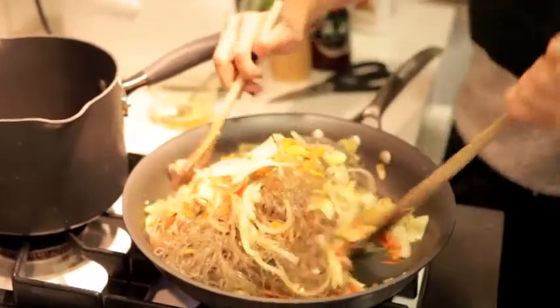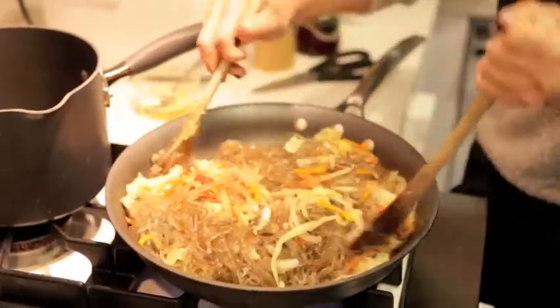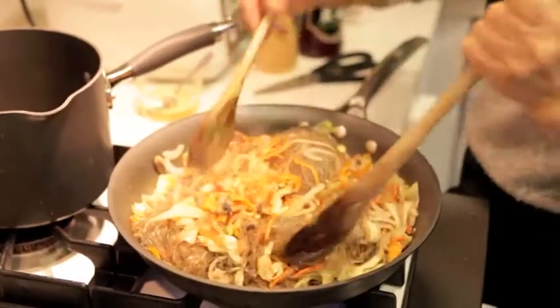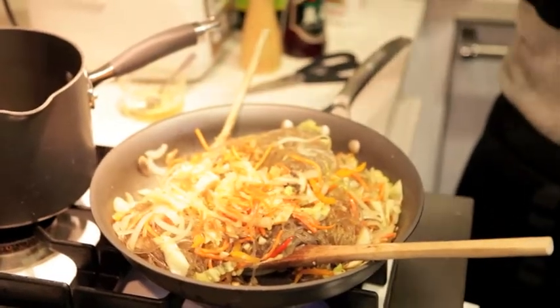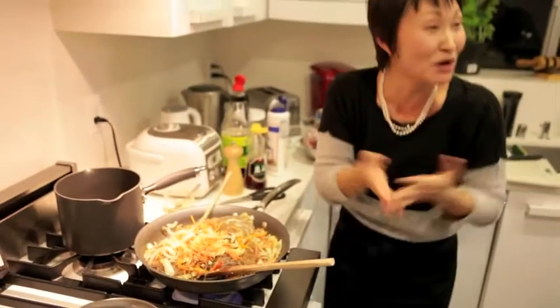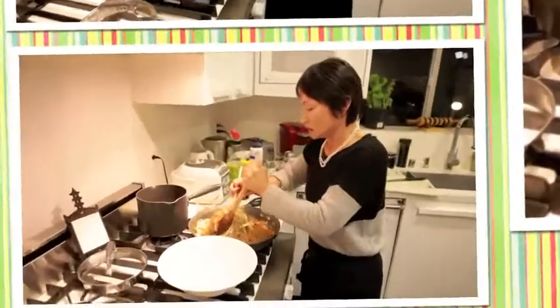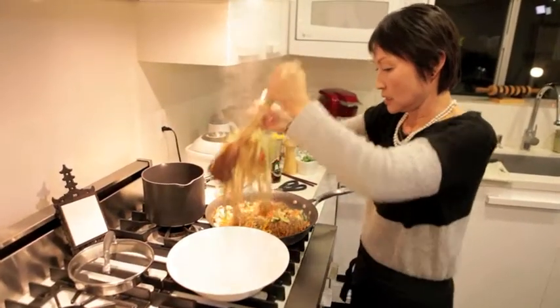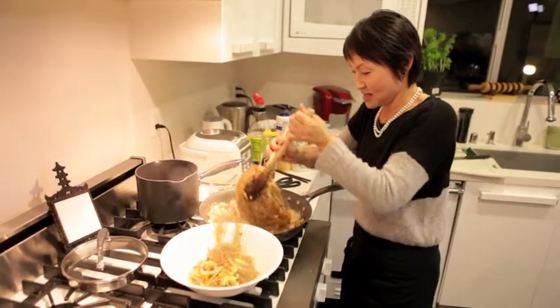Hey Natalie, what's the name of this again? Japchae! Japchae. Yeah, japchae. I just remember the japchae. Oh, that looks beautiful — I think you want the leaves.